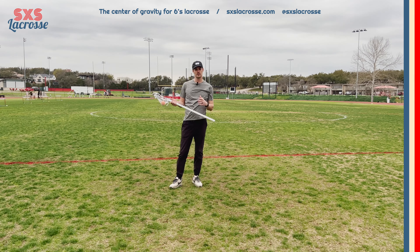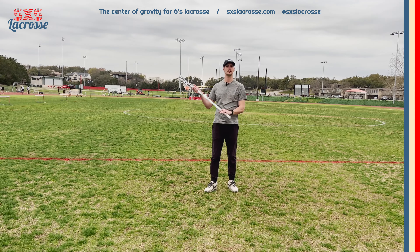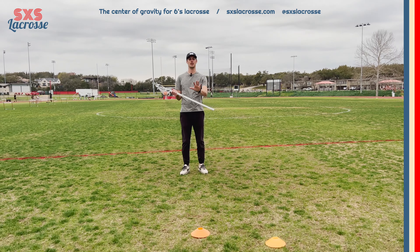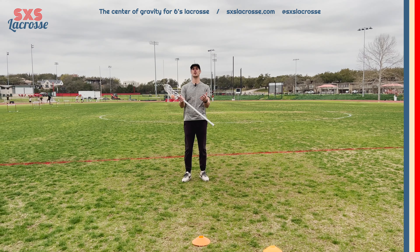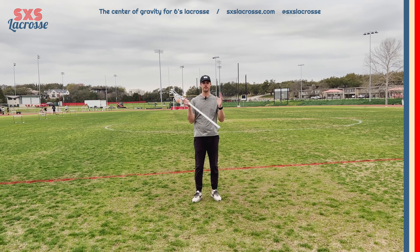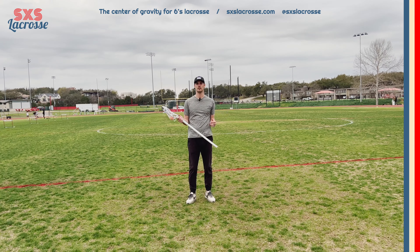Hey guys, Coach Mark here. Today we're going to talk about the jab, or how to keep your stick in the same hand during a dodge. Our footwork is going to be the same as for a split dodge, but this is a much simpler move. For every lacrosse player, this is the foundation of most dodges in the sport.